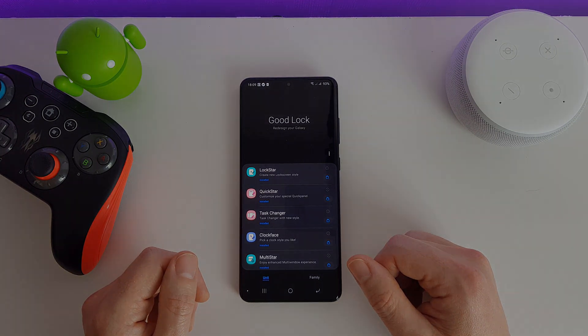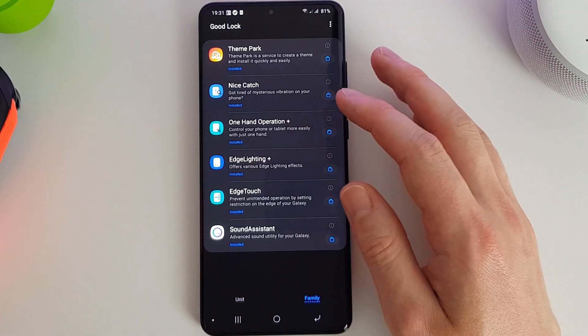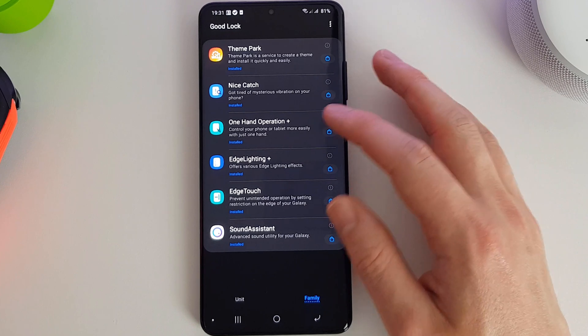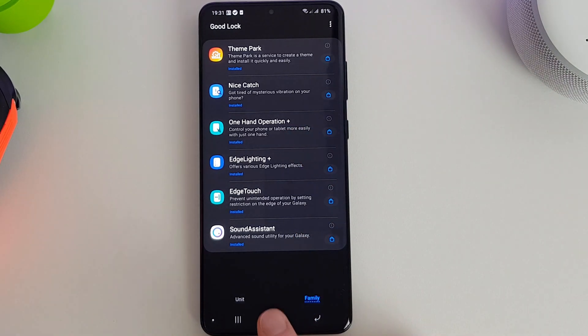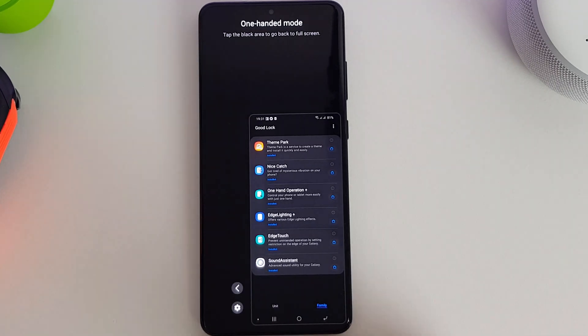Next up we have the One-Handed Operation Plus. Now you're probably wondering why you need another one-handed operation when you've already got the one-handed mode on the Galaxy S20 series, and it was on the S10 series as well.